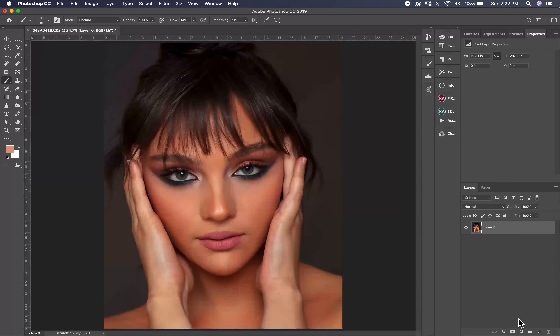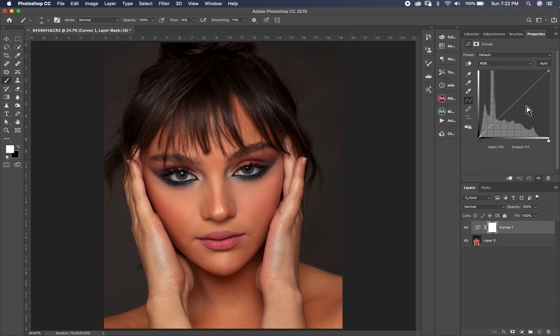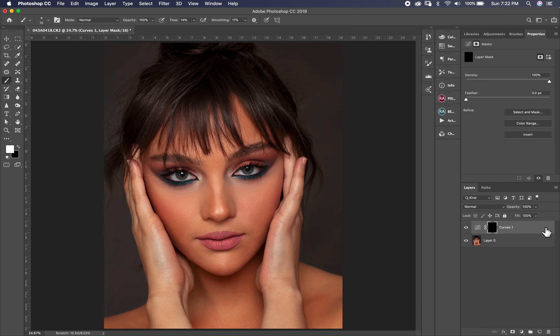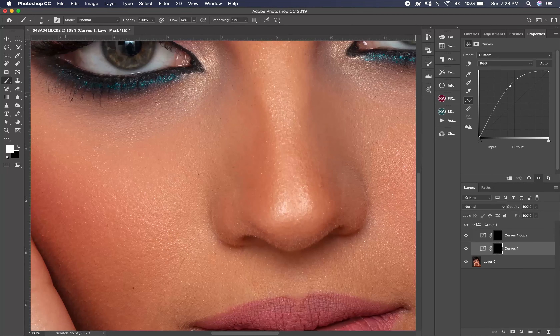First thing, I go to the adjustment layer, I pick Curves and I bring it up. Then I invert it with Ctrl I or Command I, and then I duplicate the layer and drag it down. Now I have two layers, and I put them in one group.